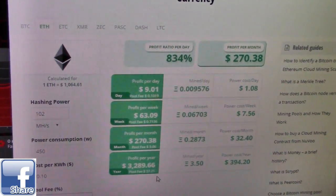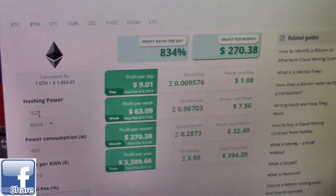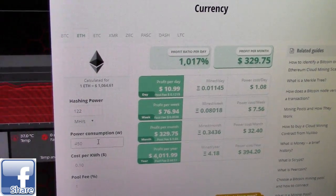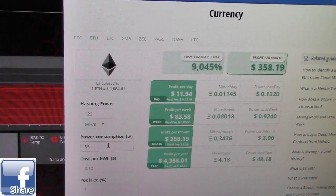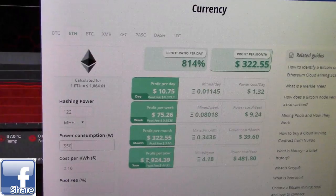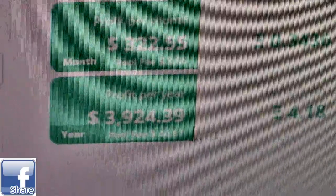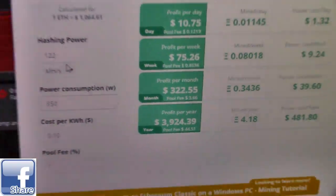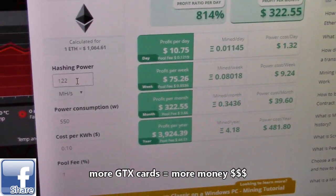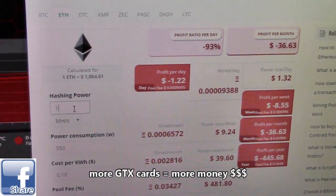If a sixth GPU is added, the hash rate goes up to 122 megahashes and electricity goes up to about 550 watts, but the annual profit jumps significantly. Maxing out at 180 megahashes — which is what you'd get with eight GPUs fully installed on the B250 BTC board — gives you the highest possible return from this rig configuration.